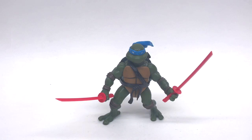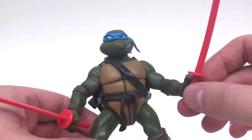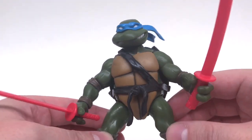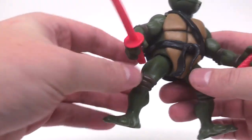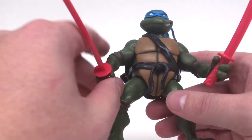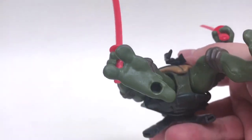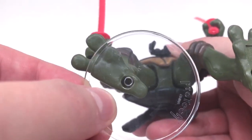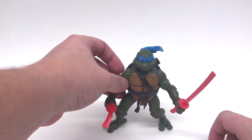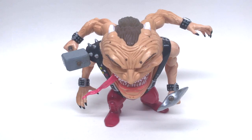Up next we have Leonardo from Playmates Toys 2002 Ninja Turtle incarnation — one of the closest we got to the original comic book, which I'm a huge fan of. He does have peg holes on the bottom of his feet, but these are definitely not going to work because they're all kinds of loose. Sorry, Playmates Toys 2002 TMNT figures — not gonna work.